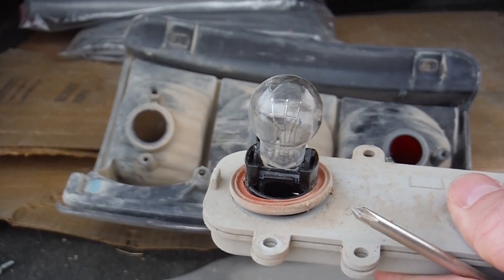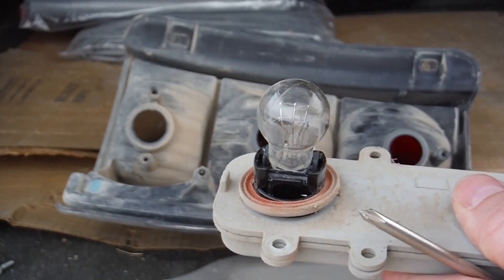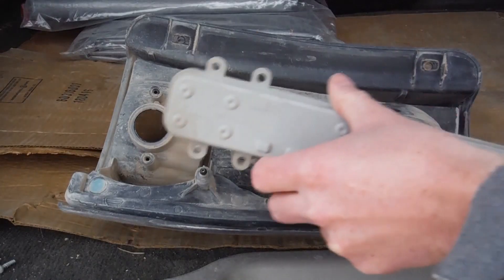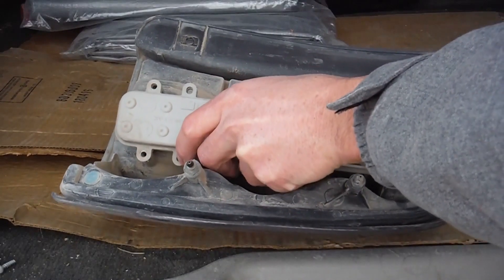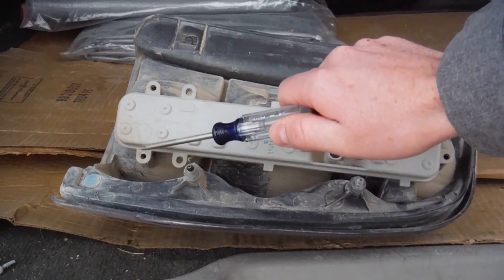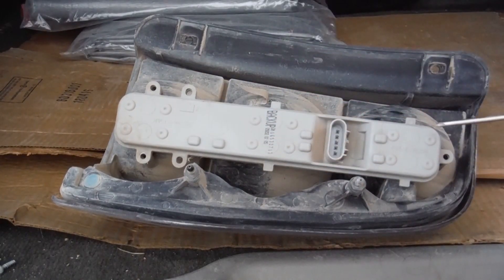Once you get your light bulb replaced, we're going to go ahead and put everything back together in reverse order of what we just did. We're going to start by putting the back plate and the light bulb fixture in. You'll notice which light bulbs go where because the two holes down here will line up and the one hole up here will line up.